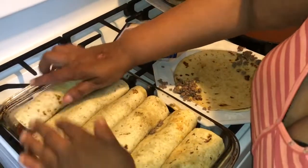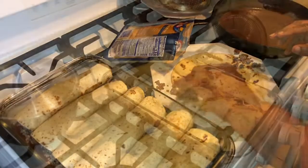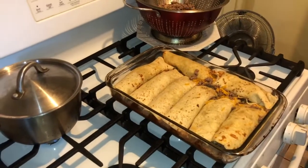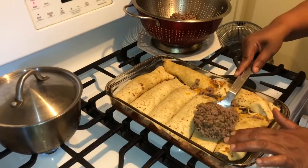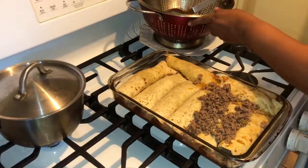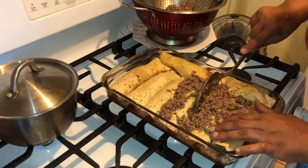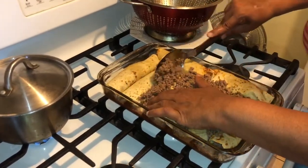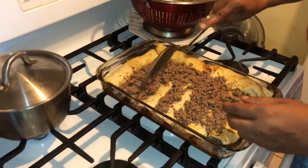I'm going to switch things over and stuff those other two on the side. I have hamburger left, so I'm going to put it in between each line with your leftover hamburger — you want to go in between each one of your enchiladas. See that? This is a great meal, not hard to do, and I'm sure your family will love it.